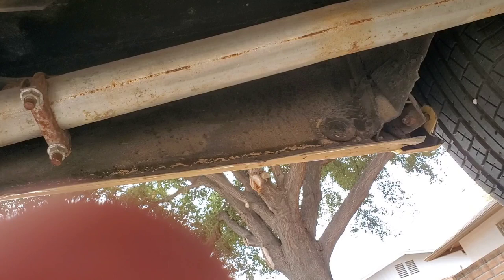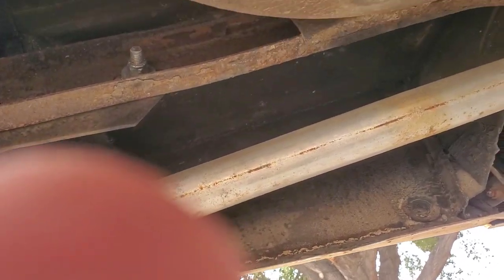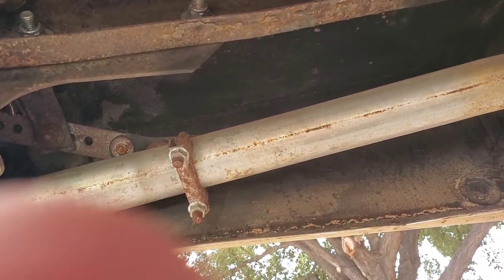Hello everybody, how's it going? Today we're in the driveway of When Butter Cars Are Built, and I'm here to show you a 1970 Riviera.